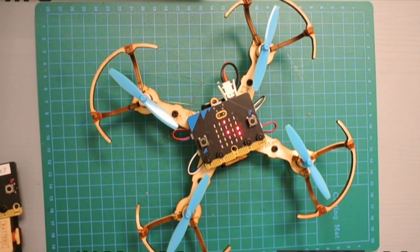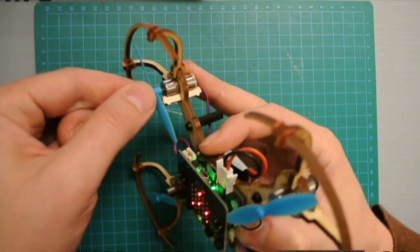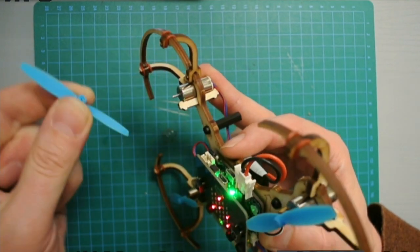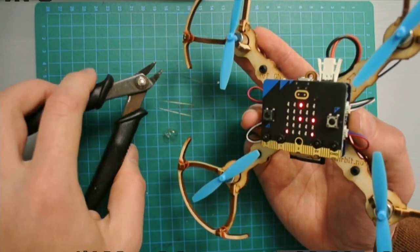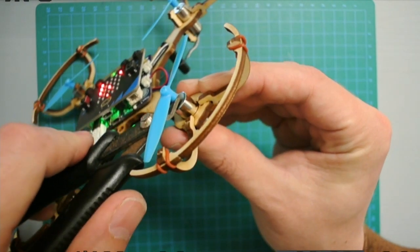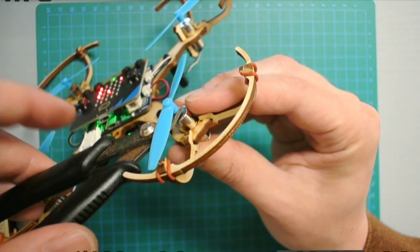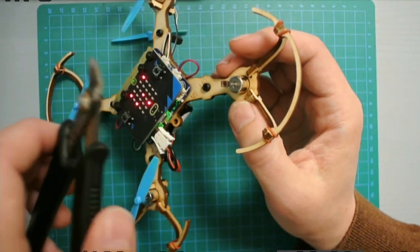When removing propellers, don't bend the blades. Remove them from the core. You can use your fingertips to squeeze them out, or if that's too hard, use a set of pliers. Don't pinch too hard — don't cut the pin — just carefully close the pliers and flip them off.